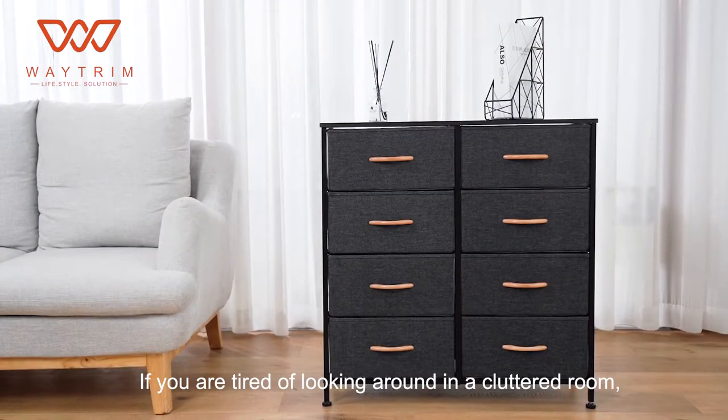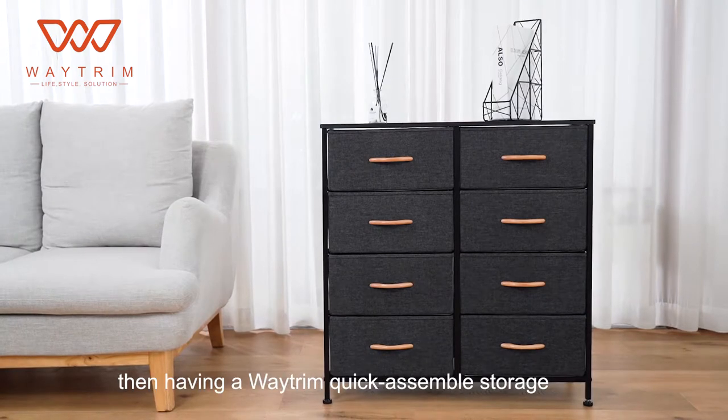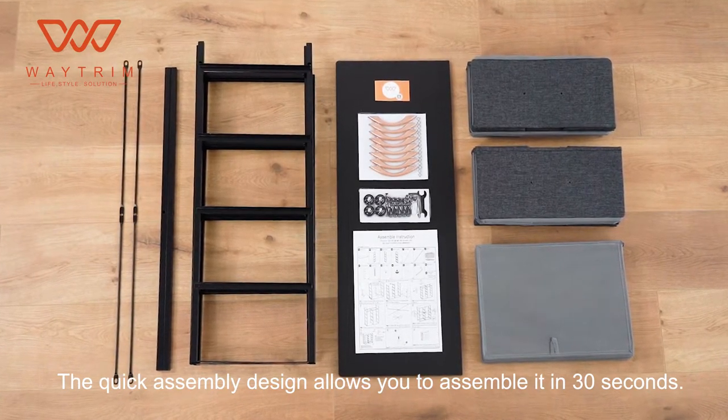If you are tired of looking around in a cluttered room or have a pile of clothes that you have nowhere to store, then having a Waytrim Quick Assemble Storage Cabinet is definitely a smart choice. The quick assembly design allows you to assemble it in 30 seconds.